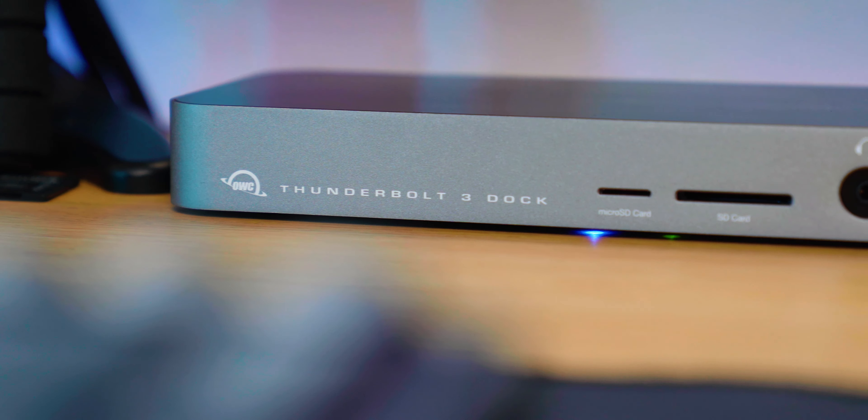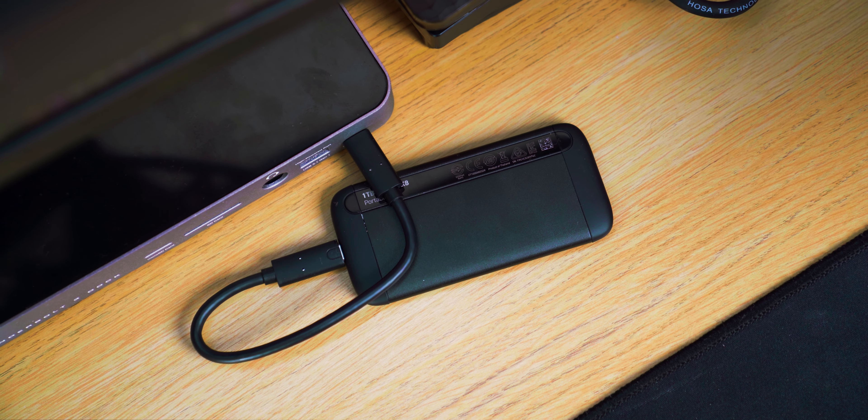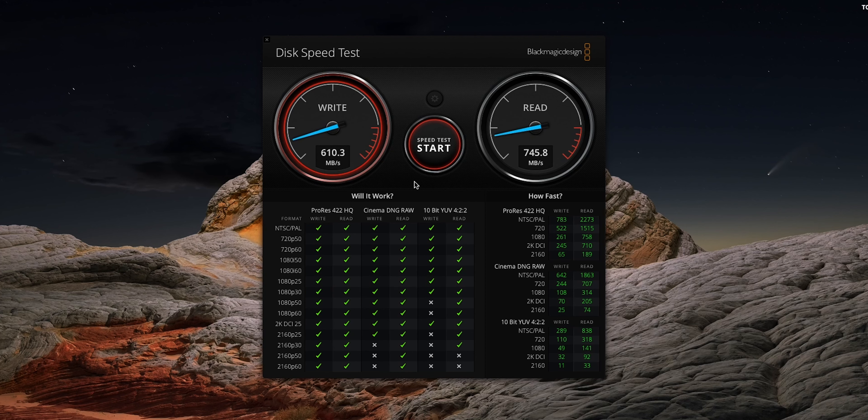The implementation of a USB 3.1 Gen 2 port on the front is great. If you have an NVMe external drive, you can take full advantage of it without having to plug it into the Thunderbolt 3 port at the back. The 3.1 port gives you a 10GB transfer rate, and with my initial tests using an older NVMe drive, I was getting about 600 megabytes write and 750 megabytes read. To put that into context, it would take you a little over a minute to transfer 100GB.